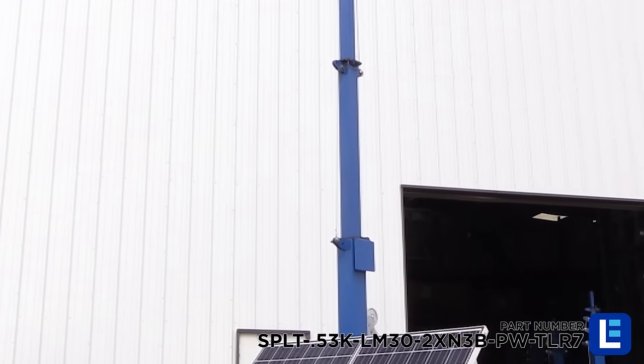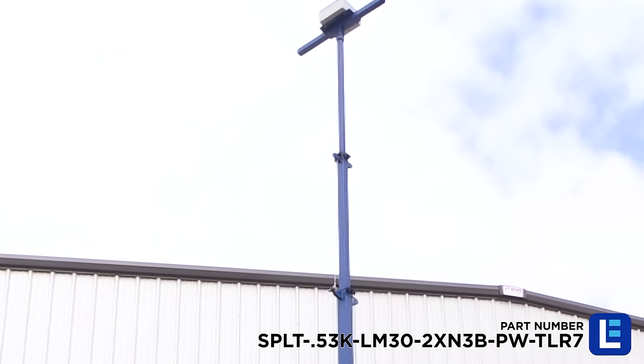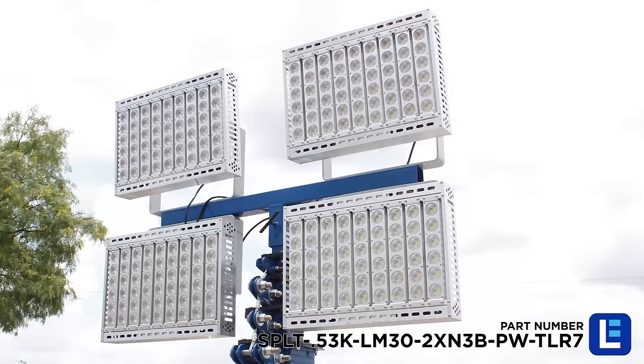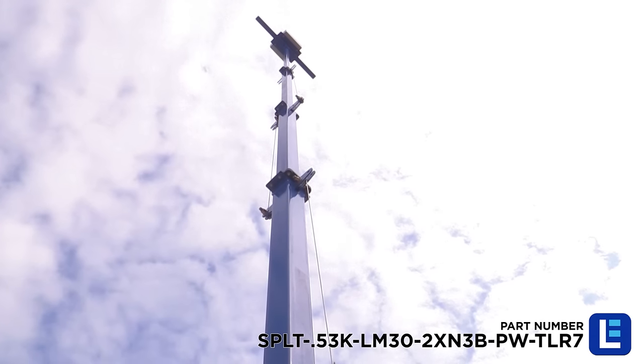The Larson Electronics Portable Solar Light Tower provides a safe and effective way for operators to quickly deploy cameras, security devices, and other equipment to elevations up to 30 feet.